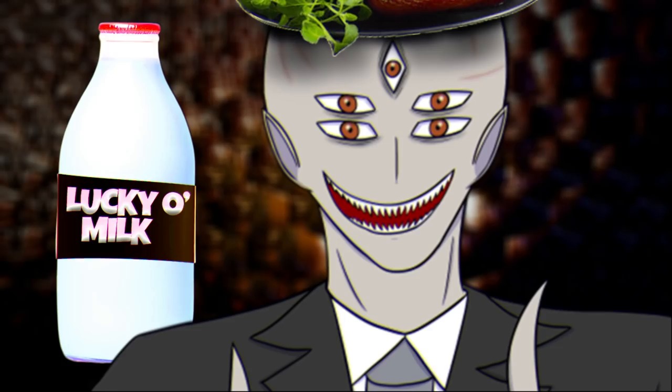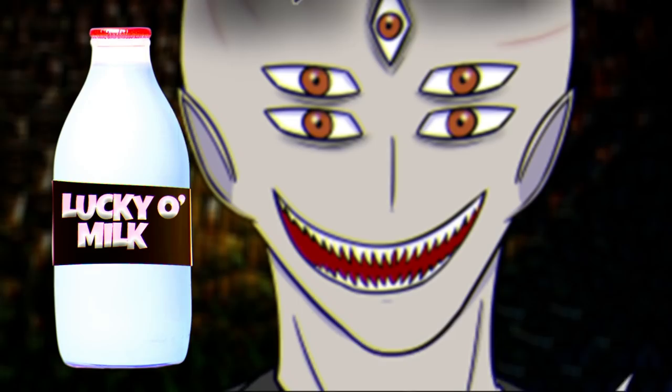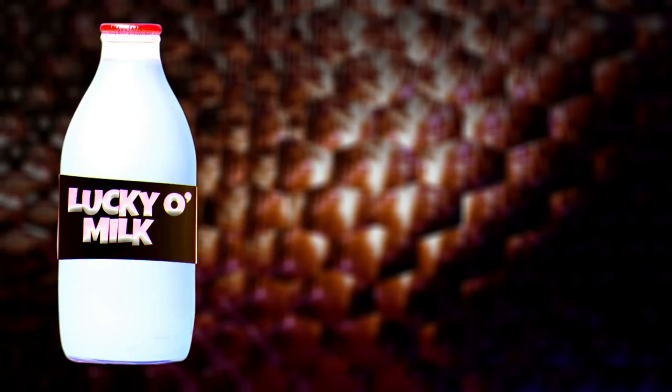Lucky O' Milk has six different colors and flavors. Normally the different flavors are listed on the bottles, except for the banana and the luck flavor — yeah, there's one called Luck. Those flavors are not listed and they're both yellow, but I'll explain what that means later. Speaking of flavors, let's get into them.